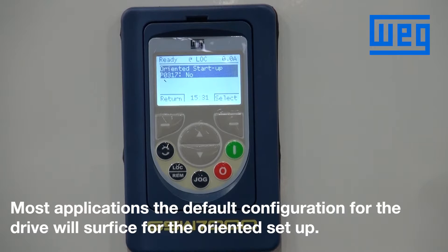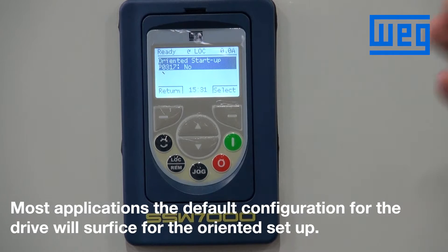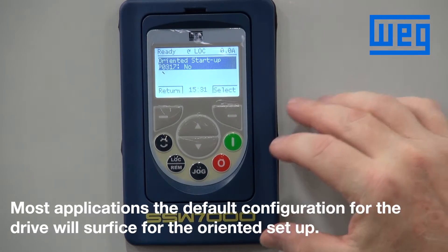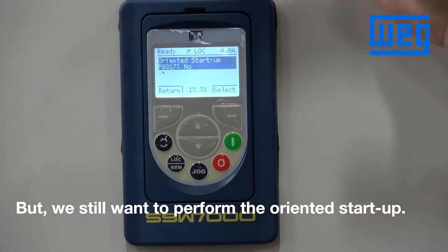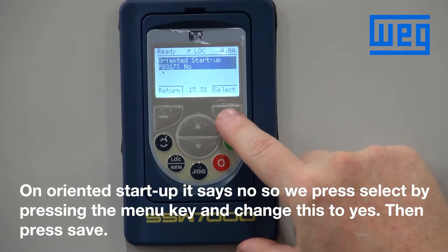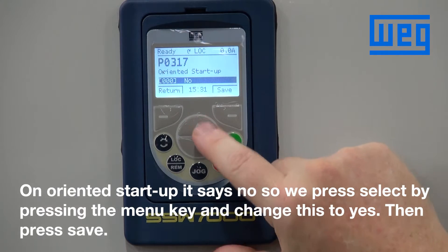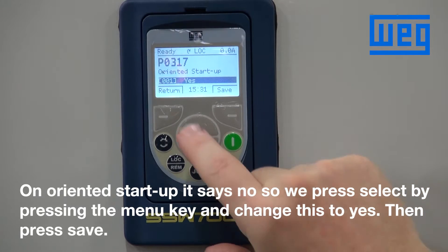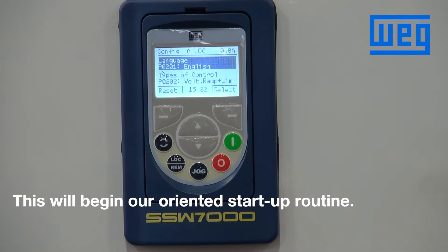Most applications the default configuration for the drive will suffice to perform the startup on most medium voltage applications, but we still do want to perform the oriented start. So when it says oriented start and it says no, we press the menu key, change this to yes, and then press save. This will begin our oriented startup routine.